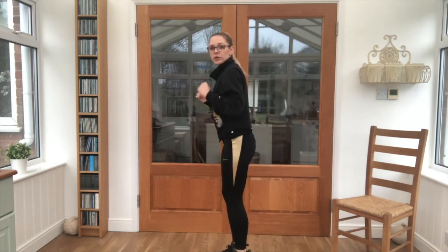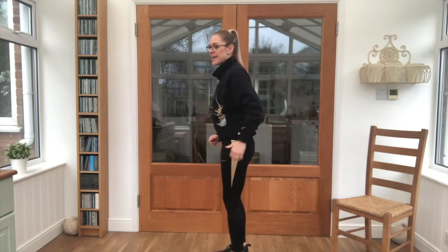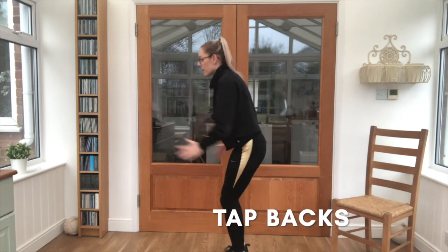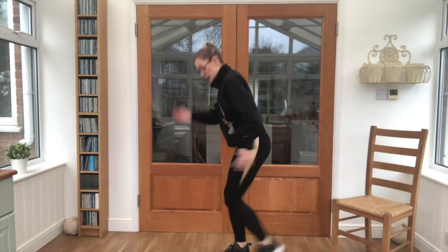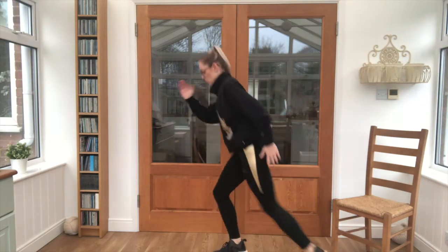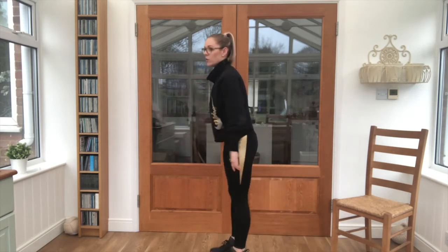Last exercise — you're going to face the side so you can see, just tapping onto the back. Arms low as well, that's it. Not stepping back too far — just a foot's distance behind us. Lovely work, good job guys.